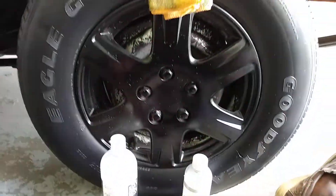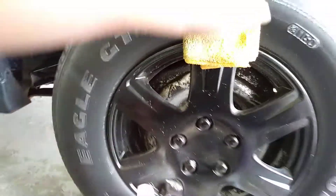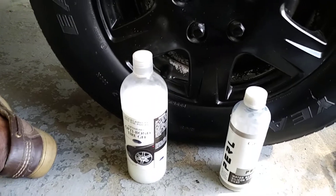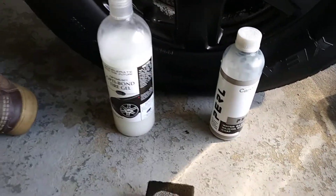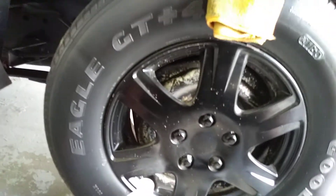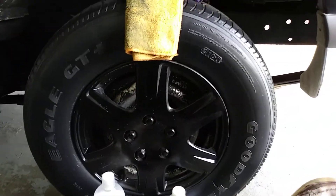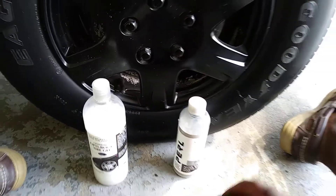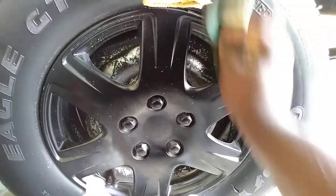I use a rag to separate the two sides of the tire because tape doesn't stick too well. Mind the wind — it's a little breezy out here, so bear with me. We're going to use the rag in place of tape to keep things separated. We'll start off with the CarPro Pearl.